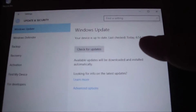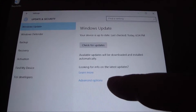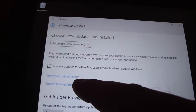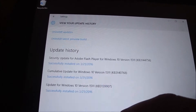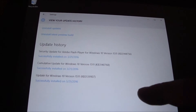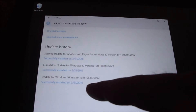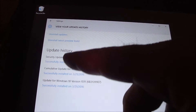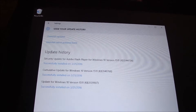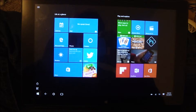All the updates are now up to date. We can look at the history by clicking on Advanced Options and then View Update History, just to see if anything had a problem. All of these say 'Successfully Installed' — nothing says install failed, so that's a good thing.